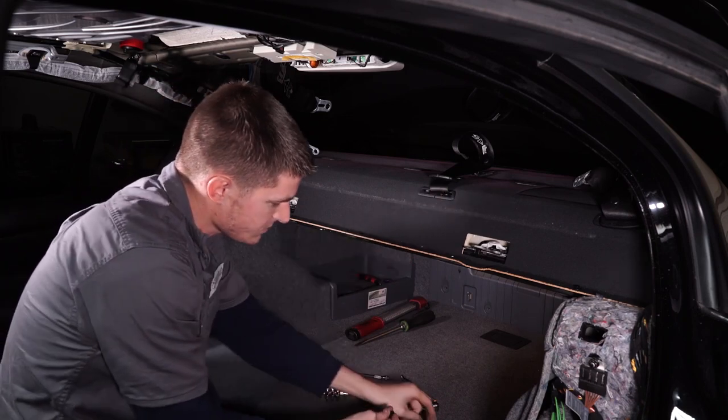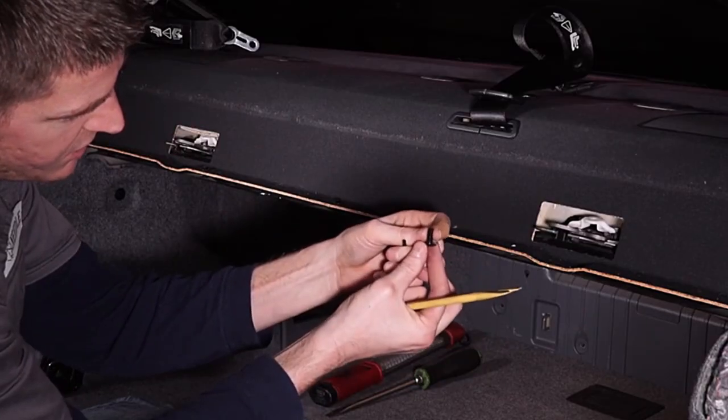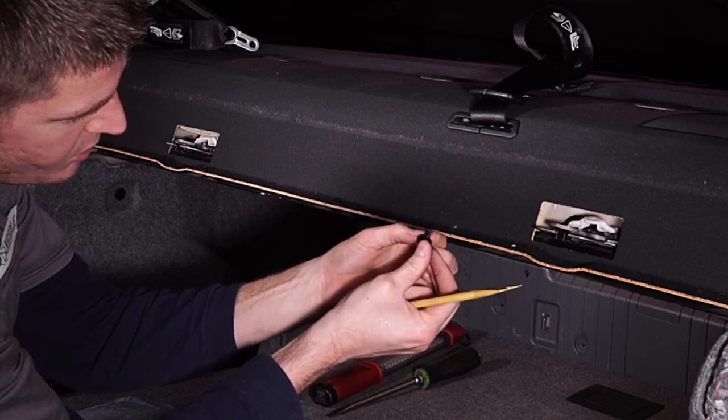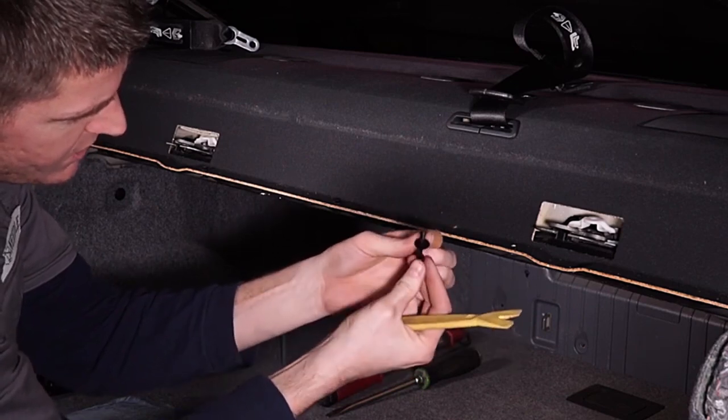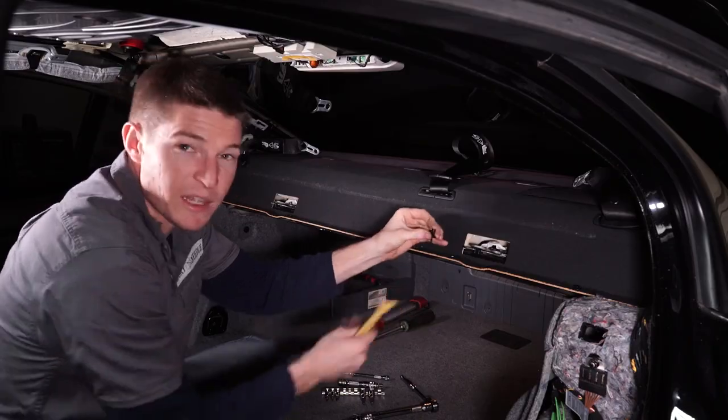The way that works is when you stick it in there, it allows the clip to push in, and then you put the pin inside, and that spreads it out and keeps it open — that's what locks it in place. I'll show you that up close really quick.